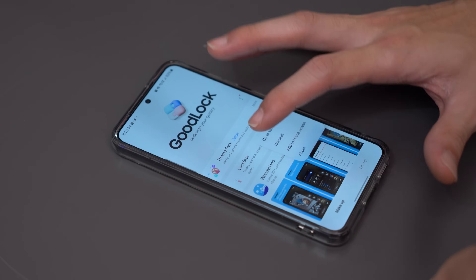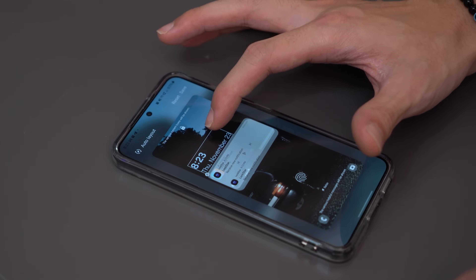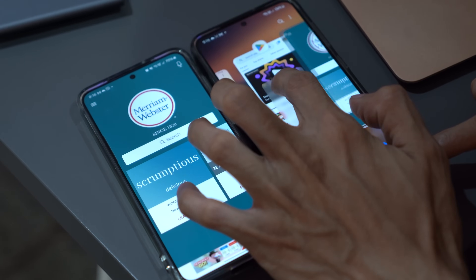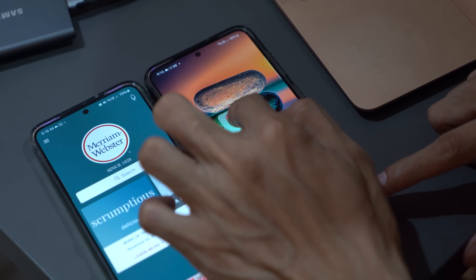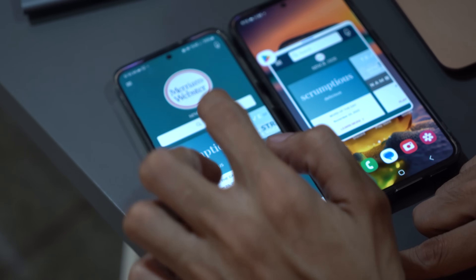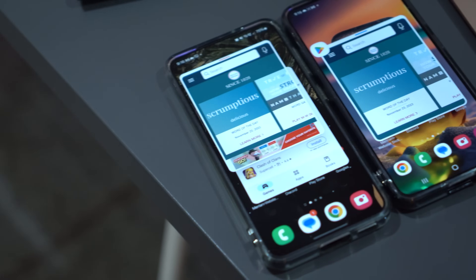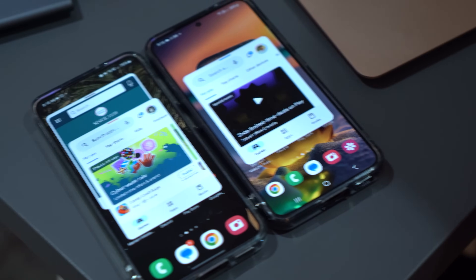We now also get the freedom to reposition the clock on the lock screen, offering you more freedom to personalize your device's appearance and make it truly yours. We all know that we can make up to five pop-up windows in One UI, but in doing so, the apps that you turn into windows minimize themselves when making a new pop-up. In this update, users can now keep a pop-up window open when you leave the recent screen, saving users a few taps in the long run which in turn could speed up their productivity workflow.